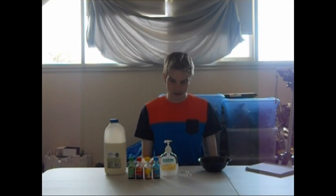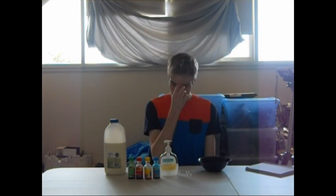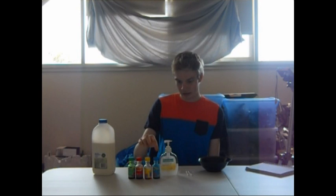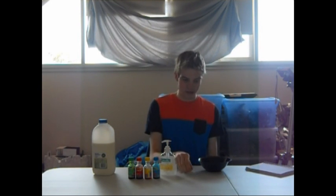Hello, I'm Curtis. Today I'll be showing you an experiment about exploding milk. The ingredients you're going to need are milk, food colour, liquid soap, and some earbuds.